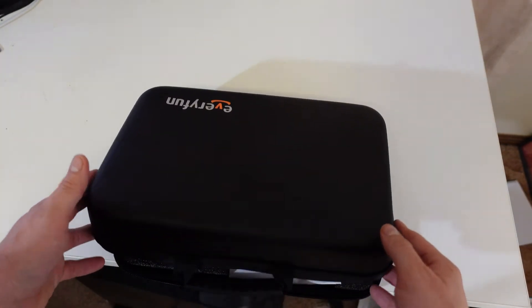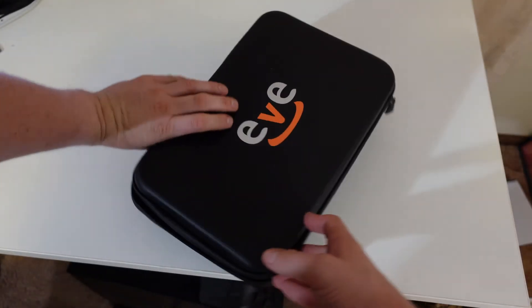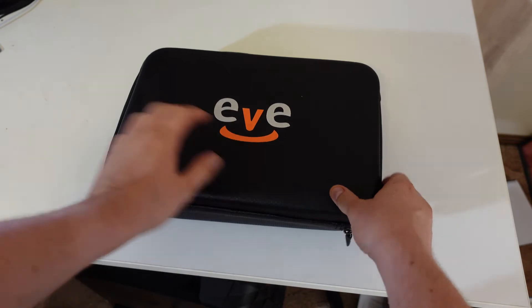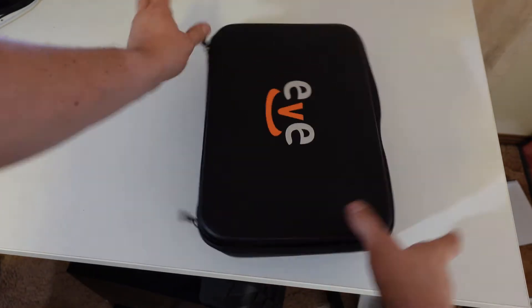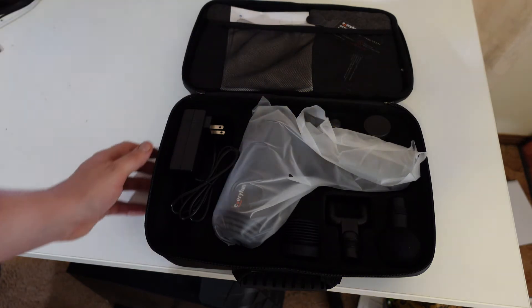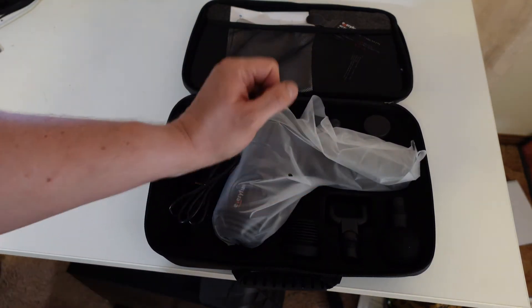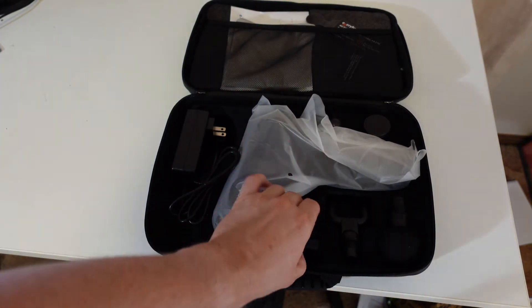Opening it up the right way — everything's out. Here we have the charger and here we have the gun itself.